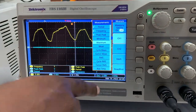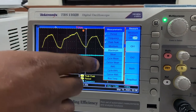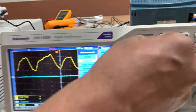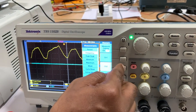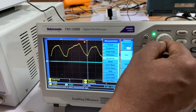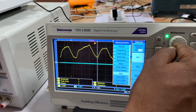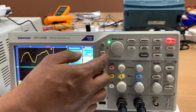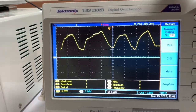Certain items were already selected — you can select a maximum of six parameters. I go to Channel 2, unclick what was initially selected there to free up slots, then go back to Channel 1 to add more: maximum, minimum, and RMS. Now all of these parameters are visible on the display.